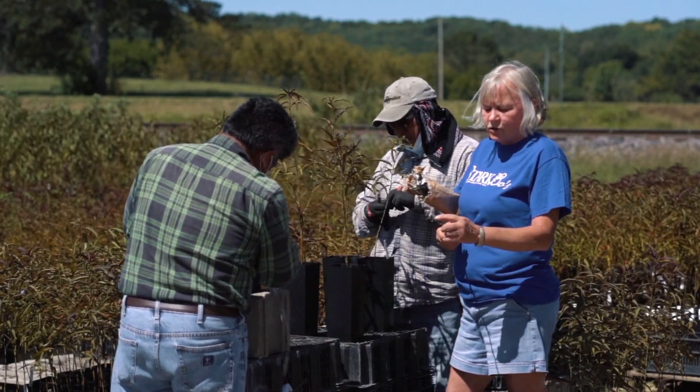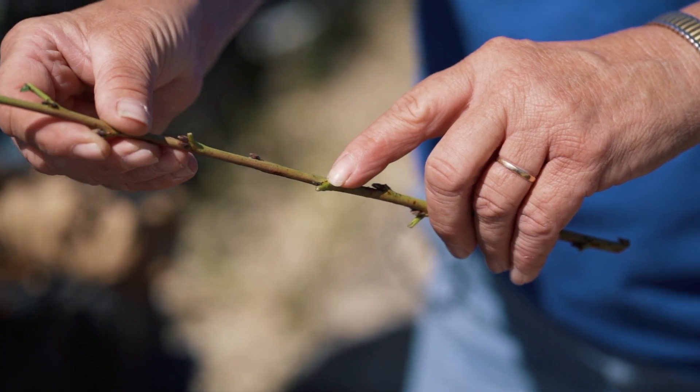Each of these is a potential tree. There's a bud behind it, that leaf stem.